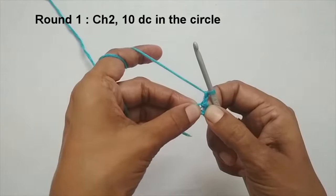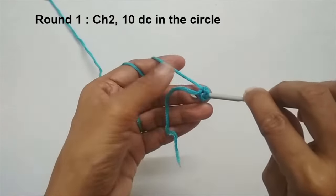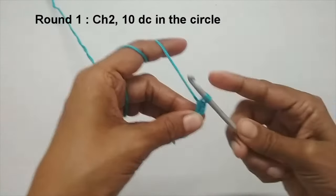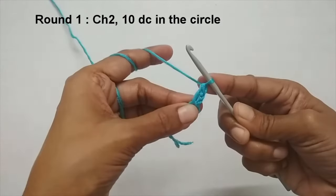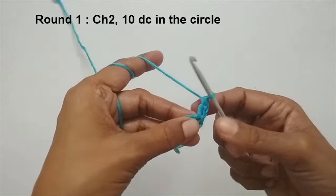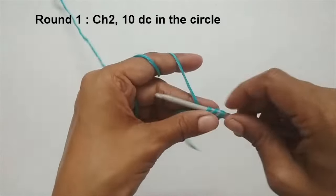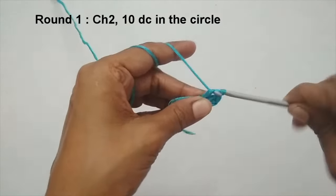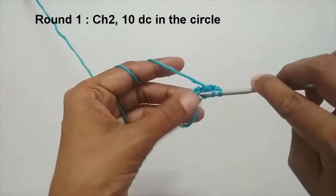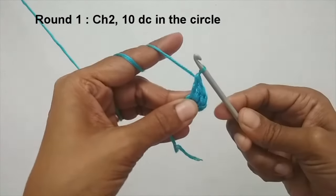For round one we will put 10 double crochets into the circle. To make a double crochet: yarn over, insert your hook into the center, pull up a loop — you'll have three loops on your hook — yarn over and pull through the first two, yarn over and pull through the second two. That's your first double crochet. You'll make a total of 10 double crochets, so pause the video and I'll meet you when you have 10.